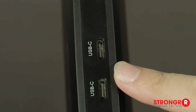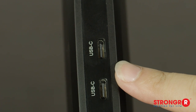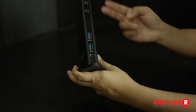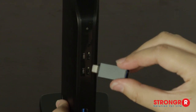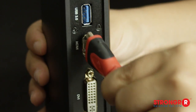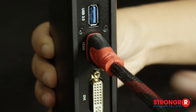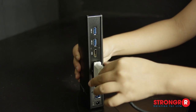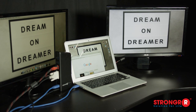The docking station features two ultra-fast USB-C and four super-speed USB 3.0 ports for fast data transfer, while connecting all your USB devices, keyboards, or mouse. Two HD video ports — an HDMI and a DVI or VGA port — let you connect multiple monitors to your laptop, optimizing your productivity.